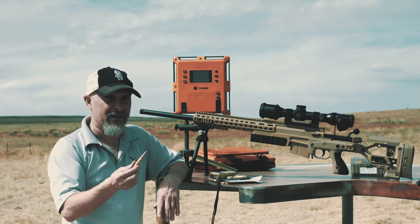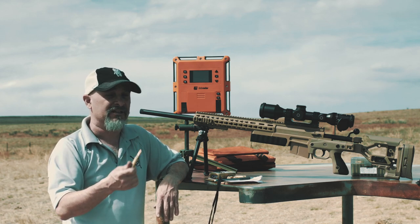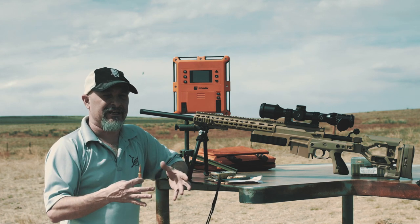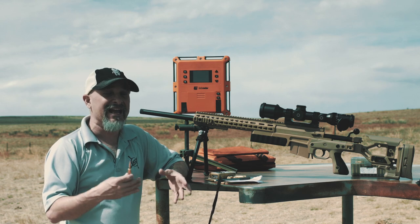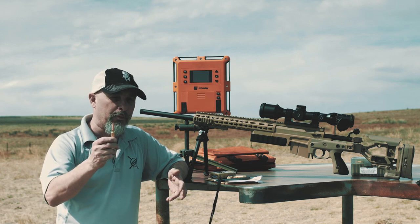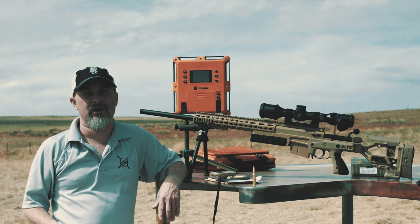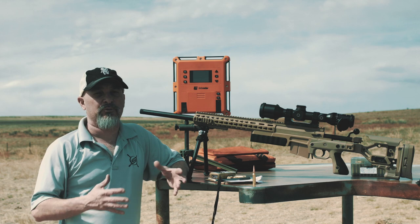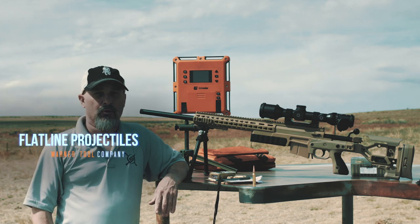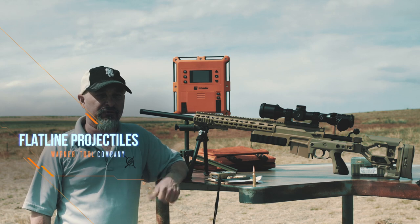That's why people sort brass and do all that other stuff. Meanwhile, here's me — full length sizing, once-fired prime brass — and I'm off to the races without any real drama. If you're going to compete and looking to get an advantage, say you make it to a finale and want to take that score to the next level — Warner Tool Bullets. That's the way to take your shooting to the next level. 122 grain Flatline Projectile, 6.5 variant. Thanks for watching.